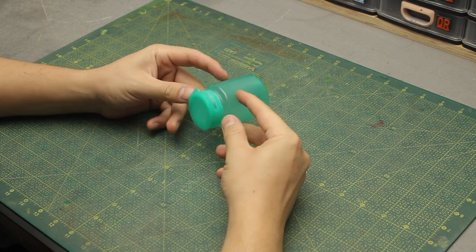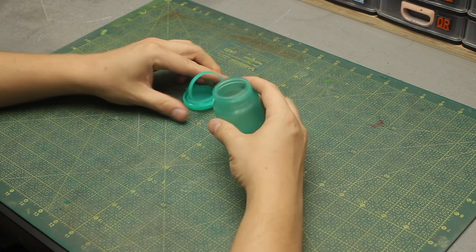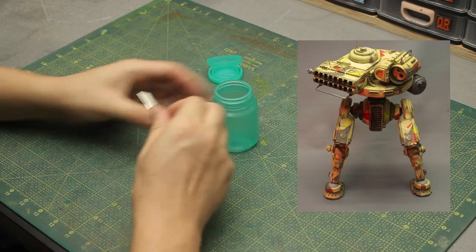As you saw in the title of the video, I'm going to use this empty bubble gun jar right here to create a new battery pack for this project.